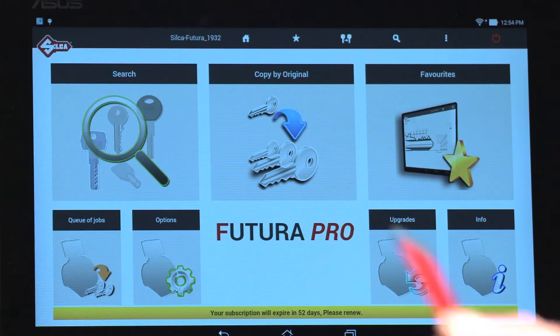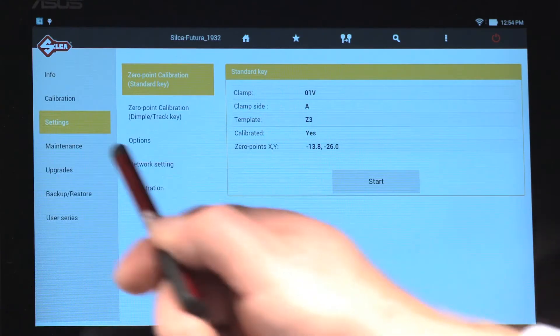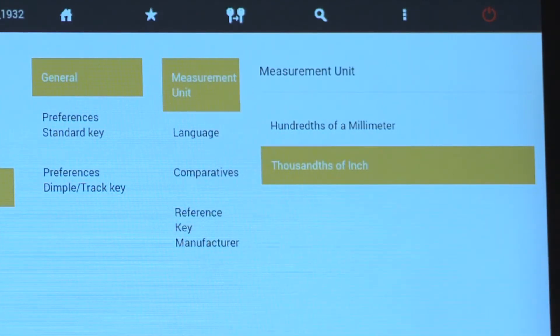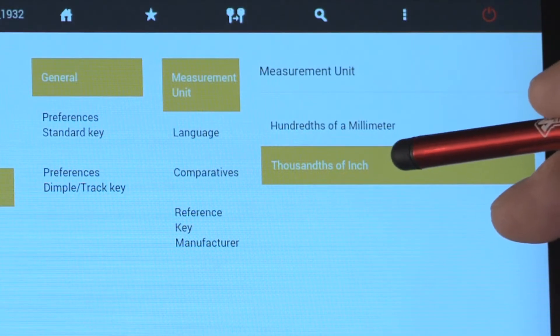Once the Futura program is opened, select options to set up the software. Select settings, options, general. Select measurement unit. From the factory it's set at hundredths of a millimeter. You can change this to thousandths of an inch.